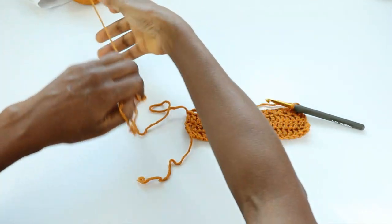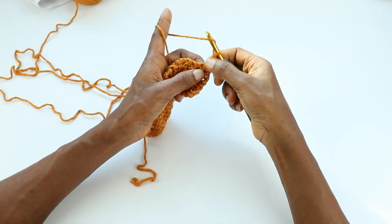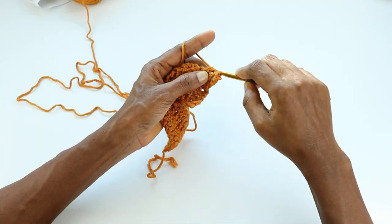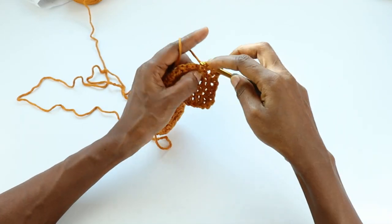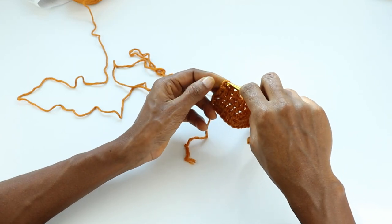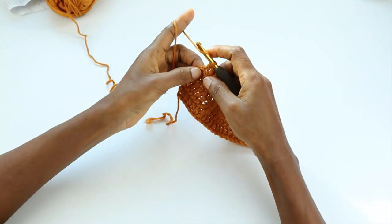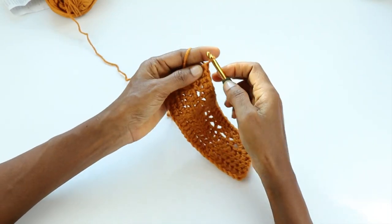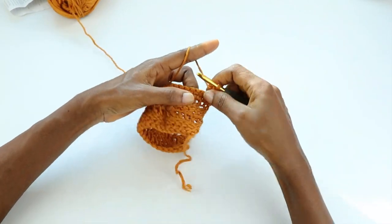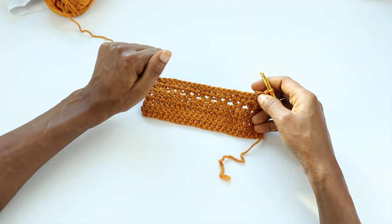That's the V-stitch row done. Turn, chain two. Now we're going to make double crochet stitches into all the V-stitches. In this pattern, chain one counts as a stitch — the chain one between the V-stitches. Chain two is our first double crochet; double crochet into the next stitch, double crochet into the chain one space, double crochet into the next stitch. Into each V-stitch we make double crochet stitches, and into the top of chain two we make our last double crochet. Then we'll do one more row of double crochet — so three rows of double crochet total.